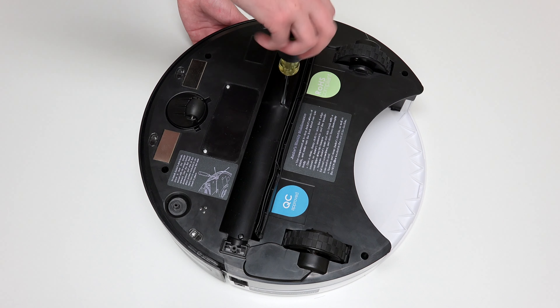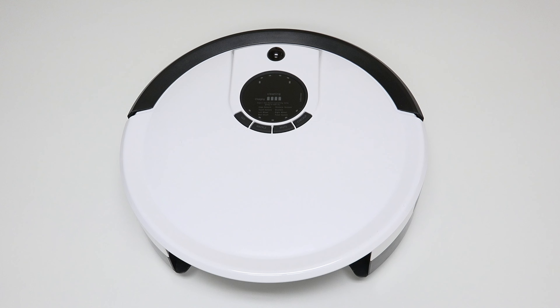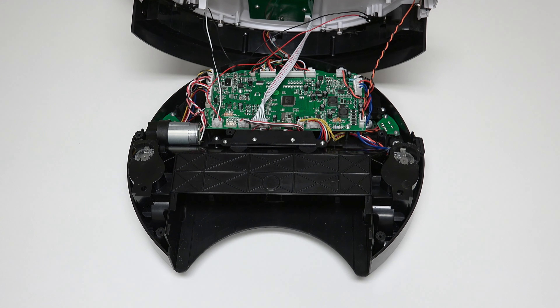Junior's cover is no longer secured, so hold the top and bottom together as you carefully flip him back onto his wheels. Grip Junior's cover from the back and lift up to expose the mainboard.